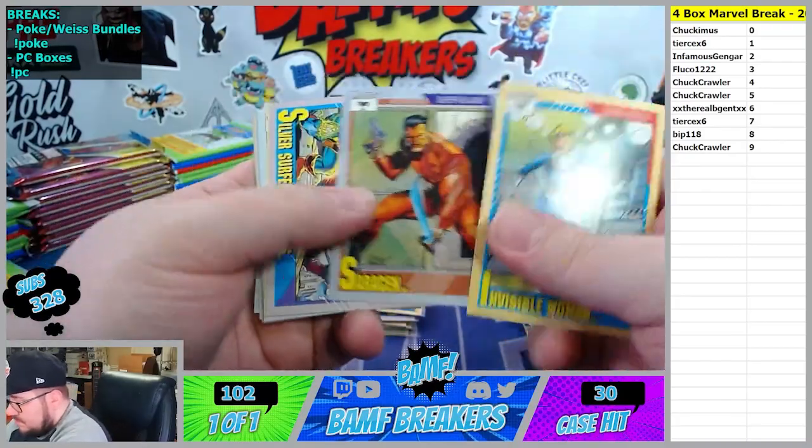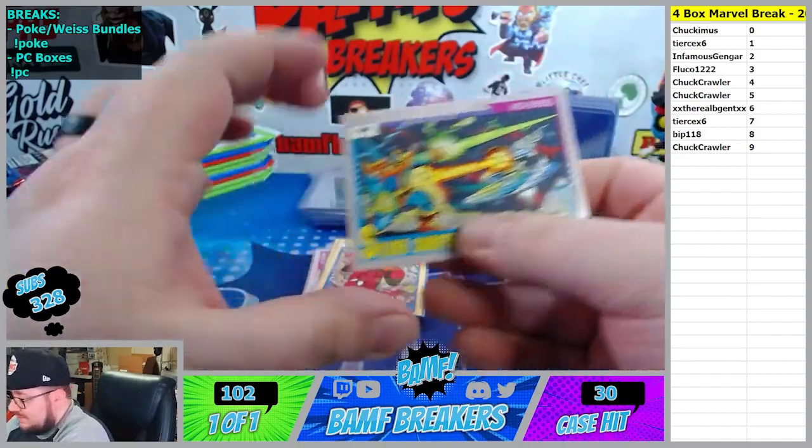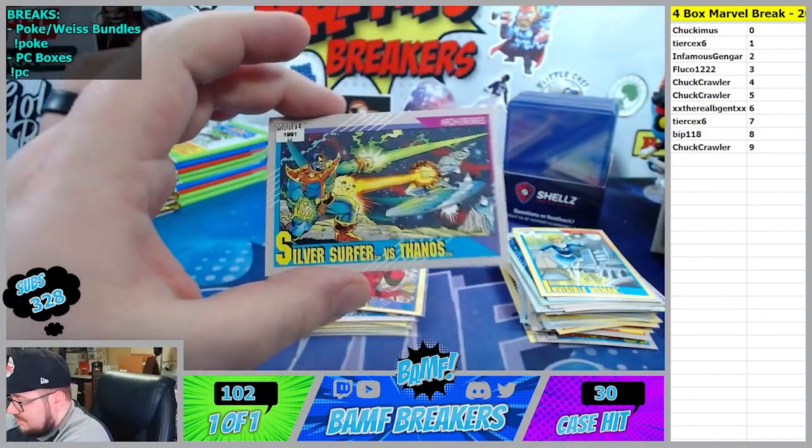Invisible Woman the one spot. Silver Surfer, Thanos - three spot. Let's go Fluko. That's nasty right there. The Doctor Strange - nasty. Let's go, four spot.